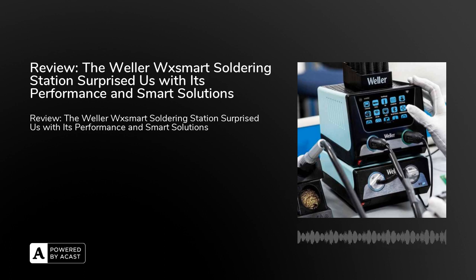Our final evaluation: the Valor WX Smart soldering station proved to be a suitable solution even for the most demanding users. We highlight its high quality, intuitive modern control, many smart functions, and above all a multi-functional solution. All of this helps save costs, time, and space, while also facilitating work and increasing safety. The WX Smart soldering station from Valor is available in our assortment in the Soldering Technology section.